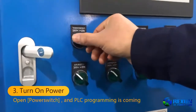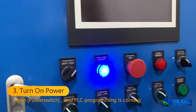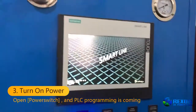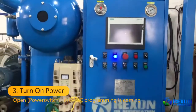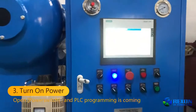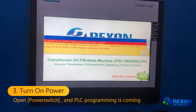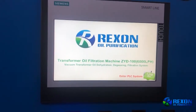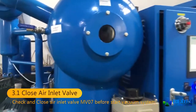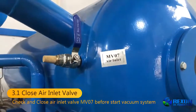We open the power switch first. Then after that, we can see the power supply indicator is on and the PLC system is coming up. This is a self-adjustment, so you can ignore it. We are going to start the machine, and before pressing the buttons, we need to check the air inlet valve and make sure this valve is closed.